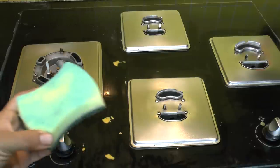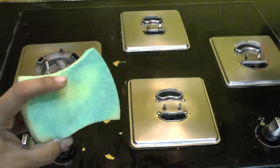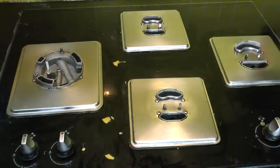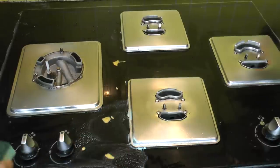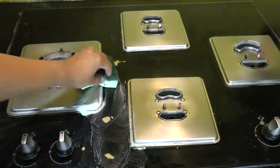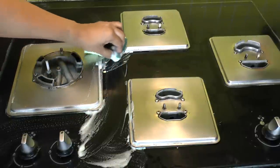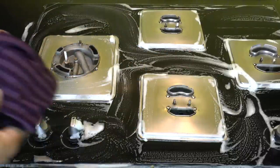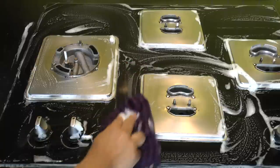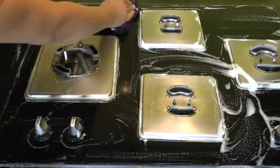Now that the burner plate part is done, for the rest of the glass surface I use a sponge and dish soap — these always work best for cleaning this hob. I've dipped a soft, non-abrasive sponge in dish soap and just start cleaning. Then take a wet napkin or wet wipes — these work best for cleaning the hob — and just wipe away the surface like so.